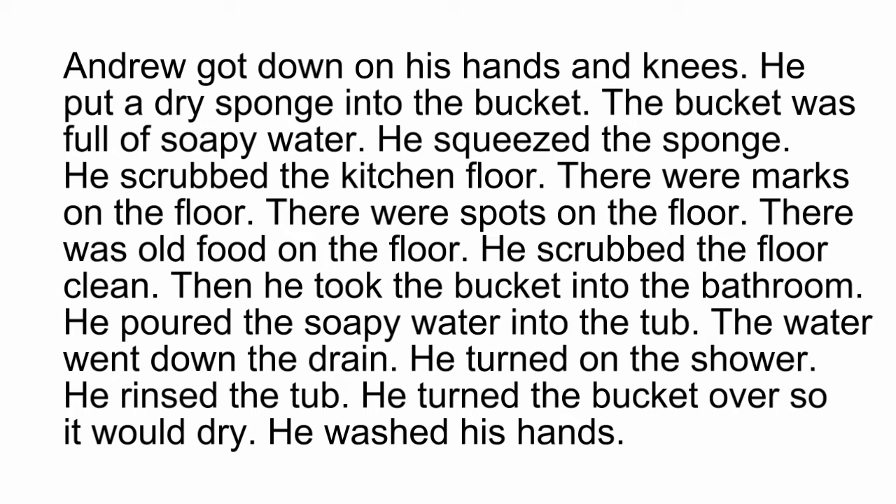Then he took the bucket into the bathroom. He poured the soapy water into the tub. The water went down the drain. He turned on the shower. He rinsed the tub.